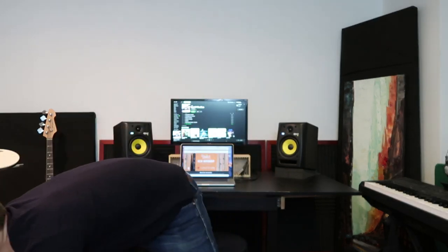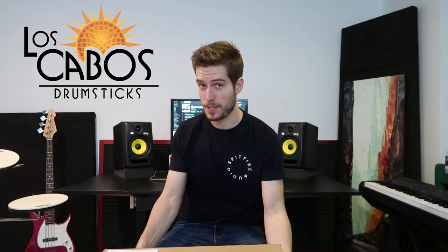Hey everybody! It's Saturday morning and I got a package in the mail that I'm very excited to open right now. It's a big box and it's from Los Cabos Drumsticks. Los Cabos Drumsticks is a company that I've used for about five years now, and I love this brand. This company is based on the east coast of Canada. They make fantastic drumsticks.